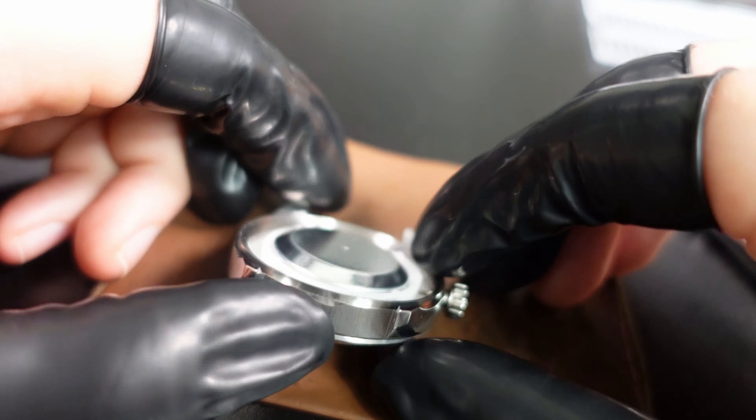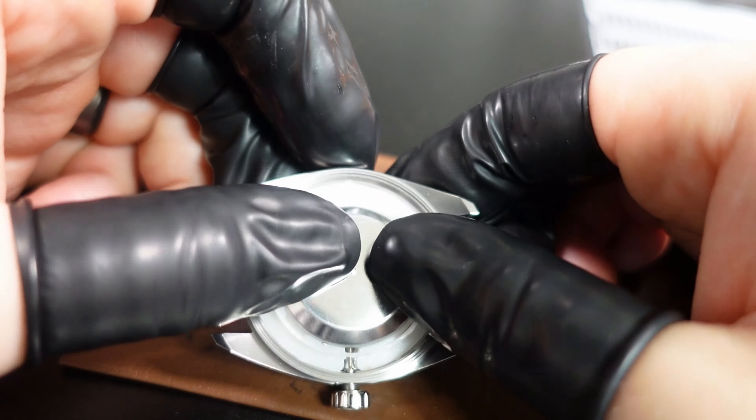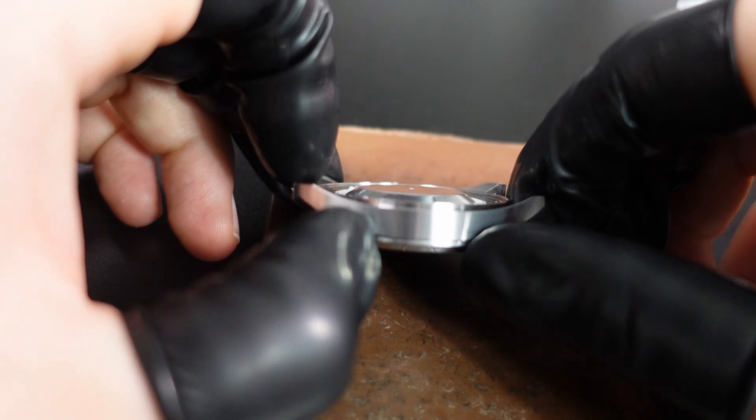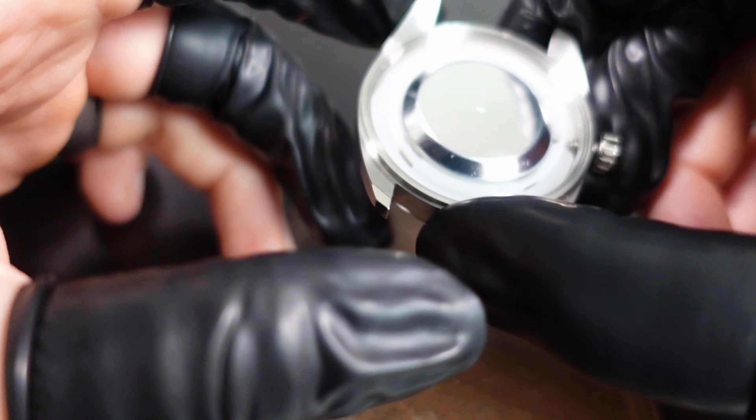As you can see here, there's another soft iron core that goes on the movement holder and covers the back side of the movement, which blocks all magnetic fields on this side so that the watch is completely protected.